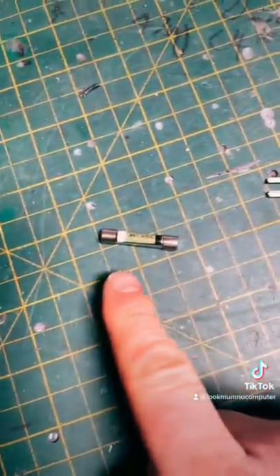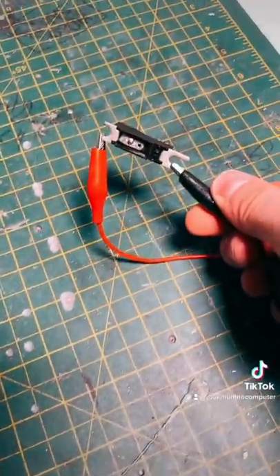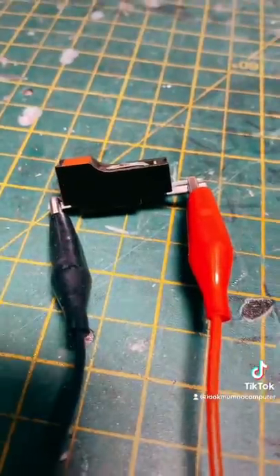They're different to a normal fuse because when they blow they set off an alarm. But how do they set off an alarm? Well, let's blow one and see what happens. Here we go — oh, that was quick!